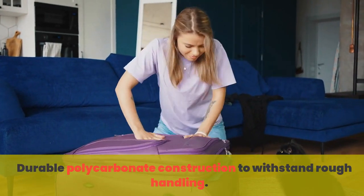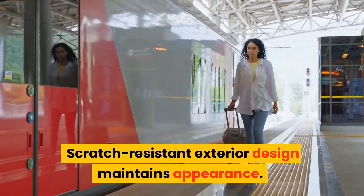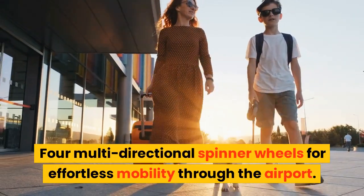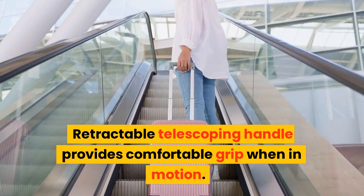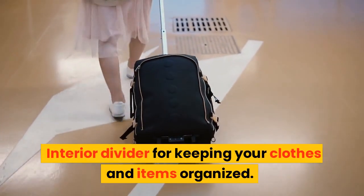Durable polycarbonate construction to withstand rough handling. Scratch-resistant exterior design maintains appearance. Four multi-directional spinner wheels for effortless mobility through the airport. Retractable telescoping handle provides comfortable grip when in motion. Interior divider for keeping your clothes and items organized.